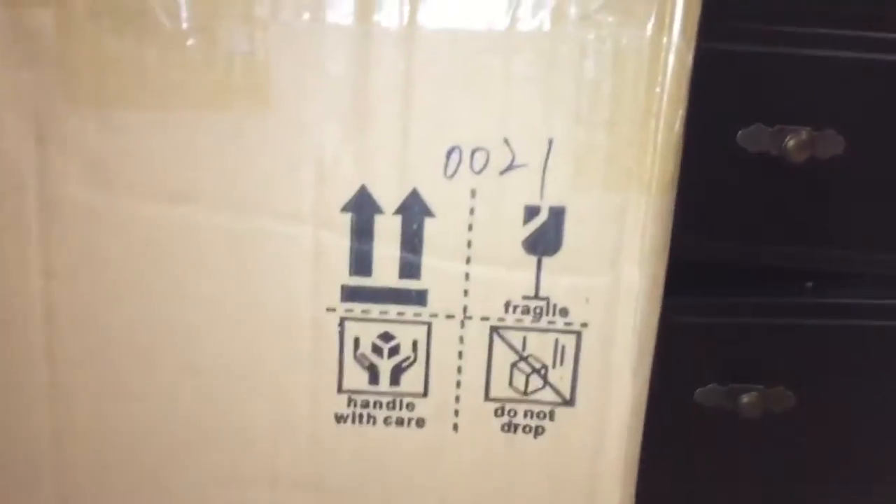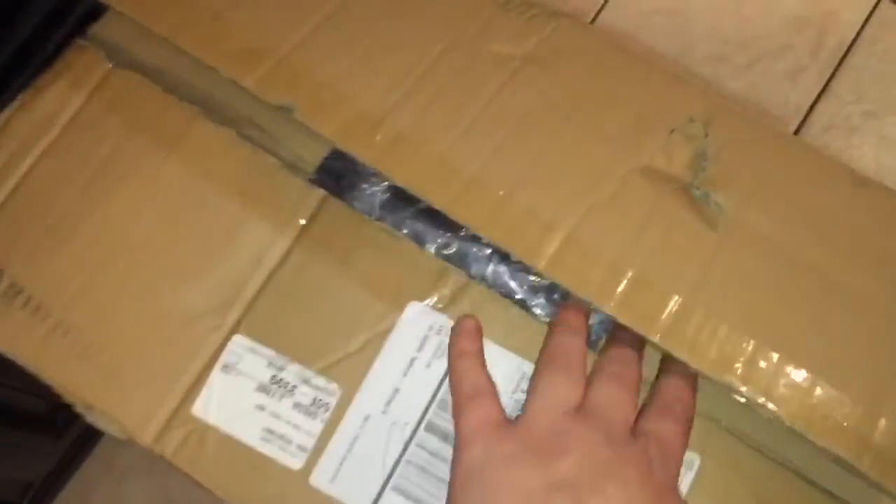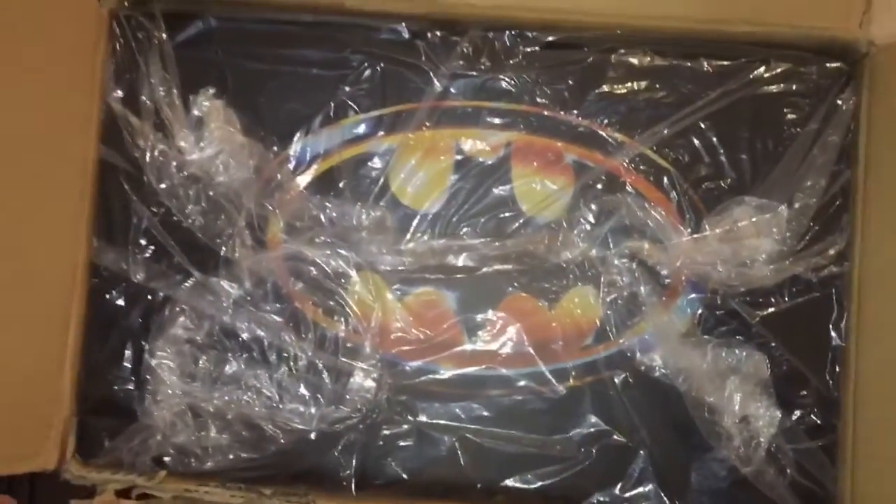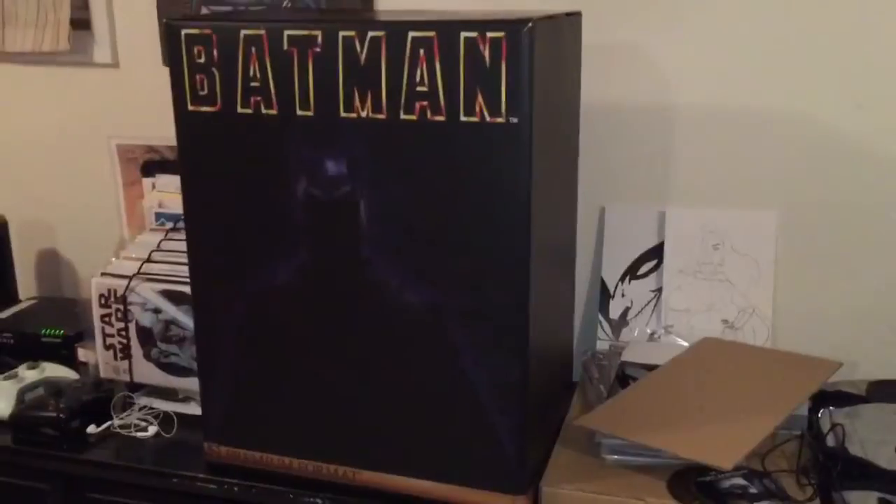What's going on. DeathCon here to show you my Sideshow Premium Format Batman statue number 21 of 2500. Very low number. And look at this — here's my favorite part of the whole damn box. That logo. I got a story with that logo I'm going to get to.